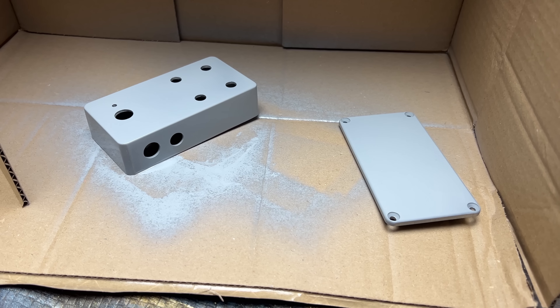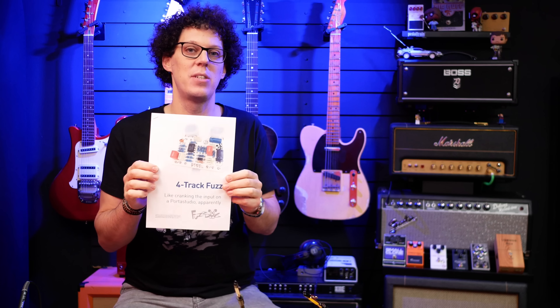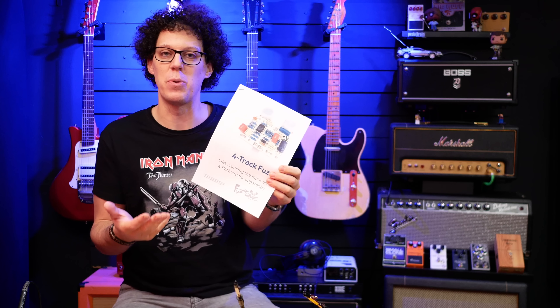To get this project started properly, the first thing I want to do is paint the enclosure. Come with me on a journey through time and space as we propel ourselves to my garage. I forgot to press record whilst spraying, but this is what it looks like after the first coat. Back to the studio.